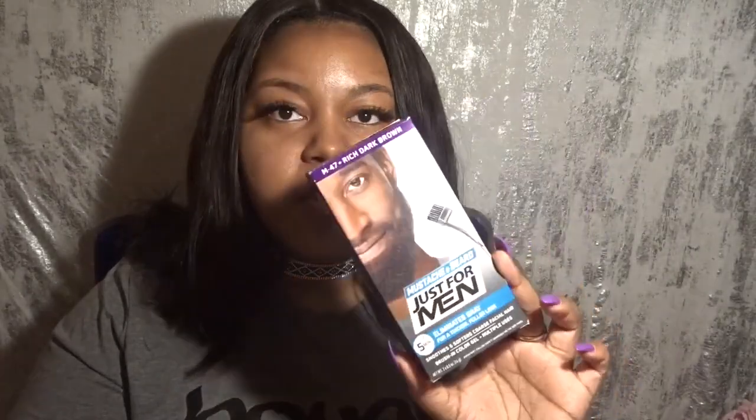Hello everyone, welcome back to my channel. Today we're doing a video on a DIY eyebrow tint and we're going to be using this mustache and beard dye for men — it's the Just for Men brand. This is my second time trying to film this so I'm just going to go right into it. You're going to need the box dye, and I got mine from Walmart. I'll be telling you everything that's included in the box and going through the instructions.